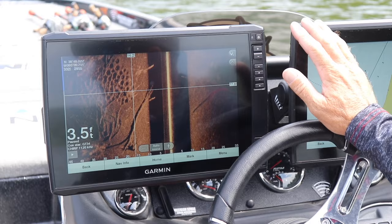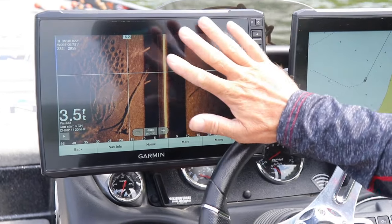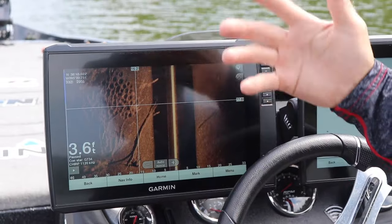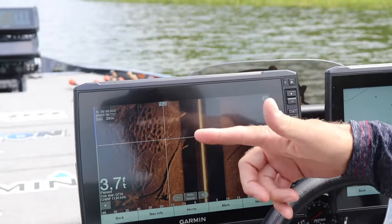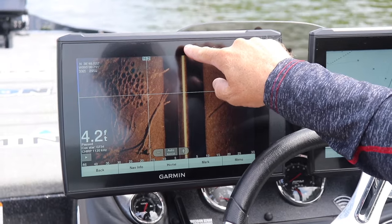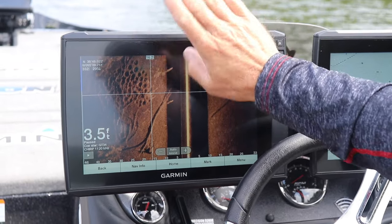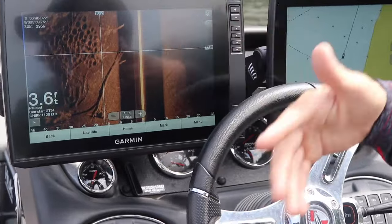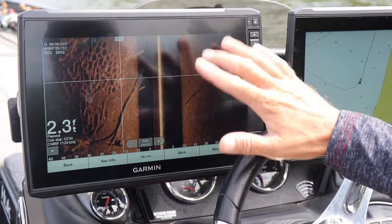I'd like to explain it because a lot of people don't understand it. So imagine what you're seeing is what we've already gone past. If this thing was scrolling continuously, imagine the back of the boat is right here — your transducer is here. So your boat's here and you've already gone past this; you're seeing what's past you. That's what most sonar is — what's behind you.